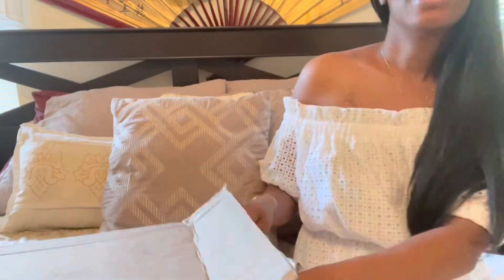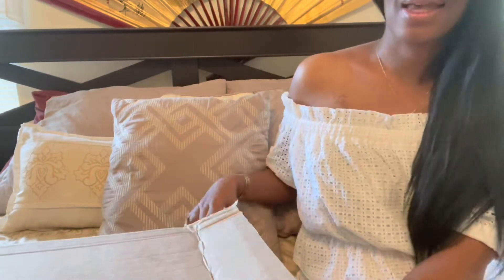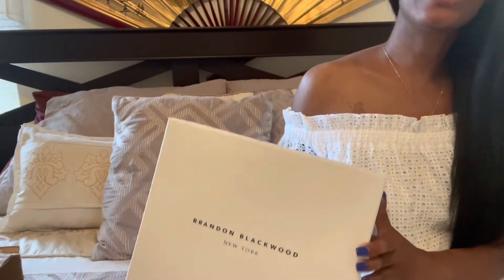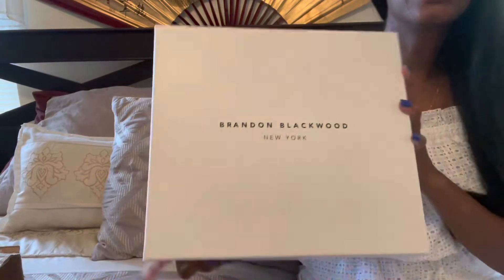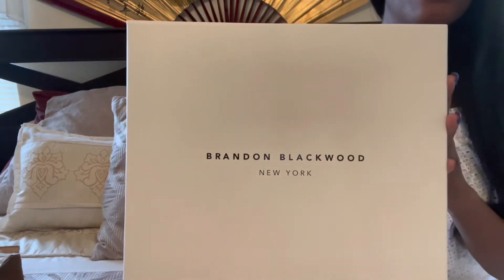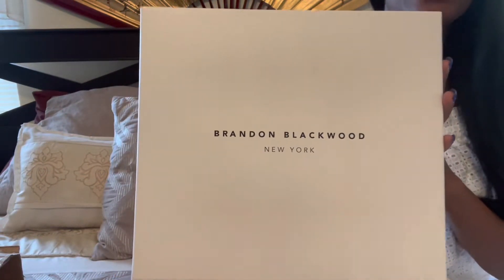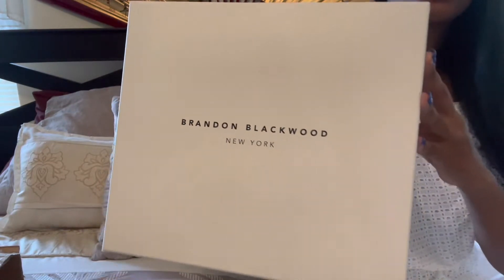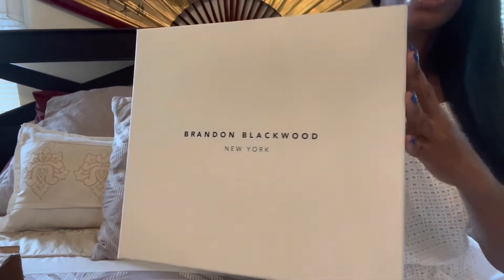Let's see here. I think he has this signature white box, which I see here as I open it, that he uses to put some items in. So we're going to pull this out here. This is the signature Brandon Blackwood box that your purse will come in when you order it. It says New York on here. Pretty nice.